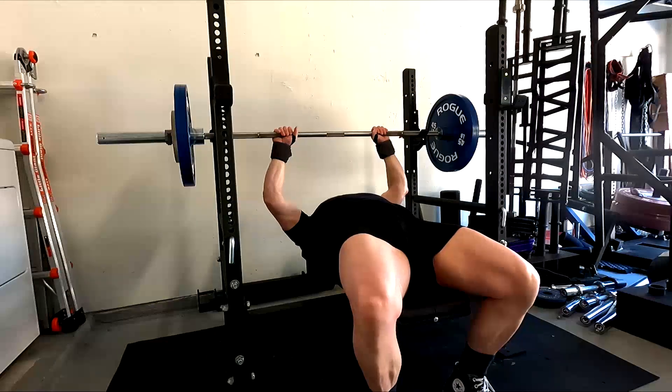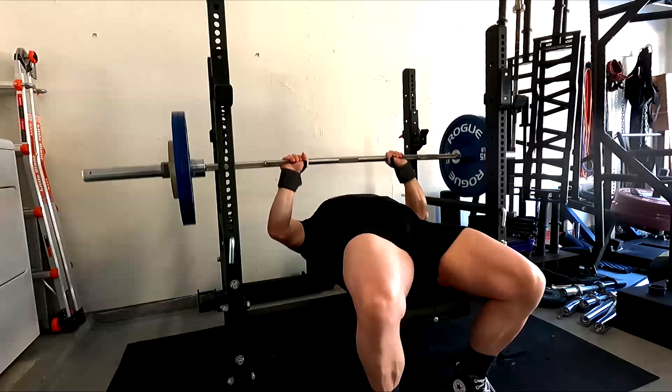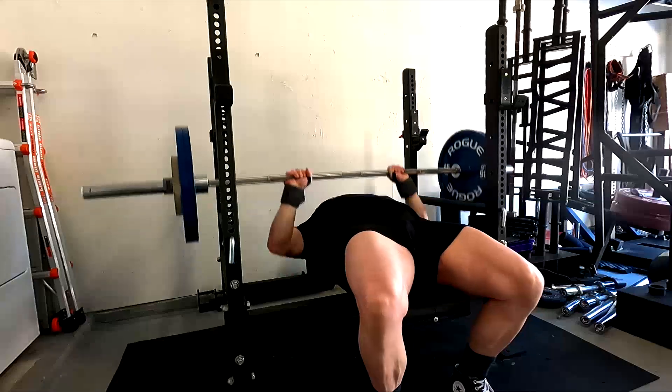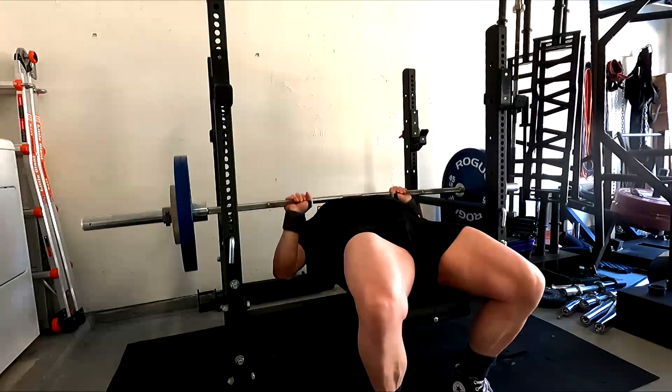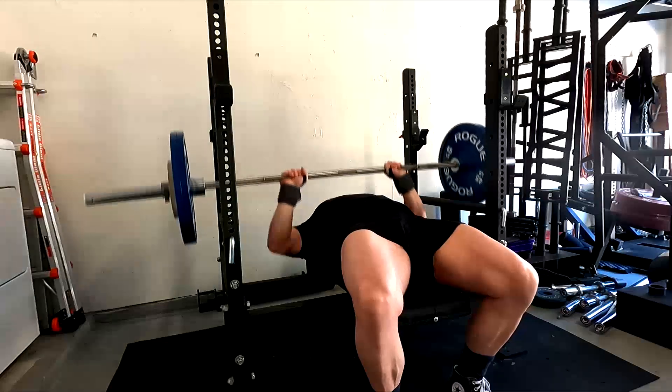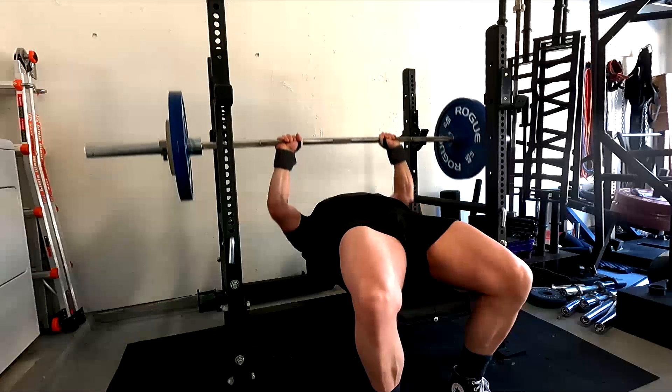You don't need more than one assistance exercise for any lift at any given time. And then we should be doing hypertrophy work to get bigger and raise our strength potential. That's really all I have to say on that today. I hope it's been informative, and I'll talk to you guys next time.